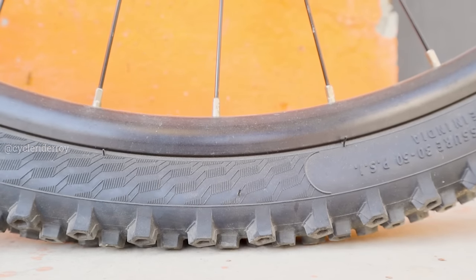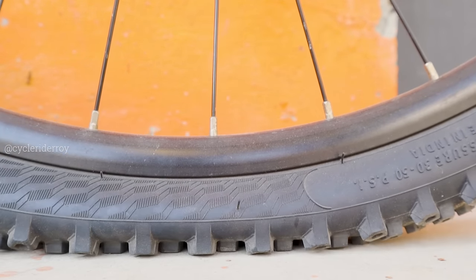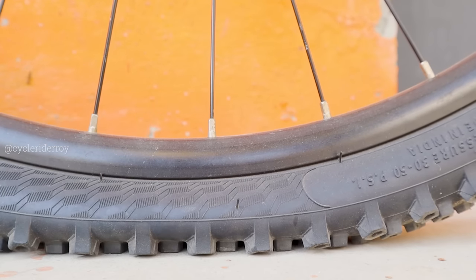Now let's talk about the disadvantages. The number one disadvantage of incorrect tire pressure is punctures. When the tire pressure is below the recommended level, punctures on your tire become very likely — either pinch flats or snake bites. The second disadvantage is that low tire pressure causes the sidewalls to crack, causing your tire to wear out too fast.